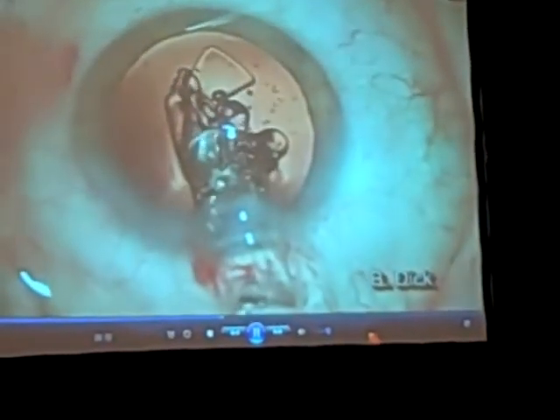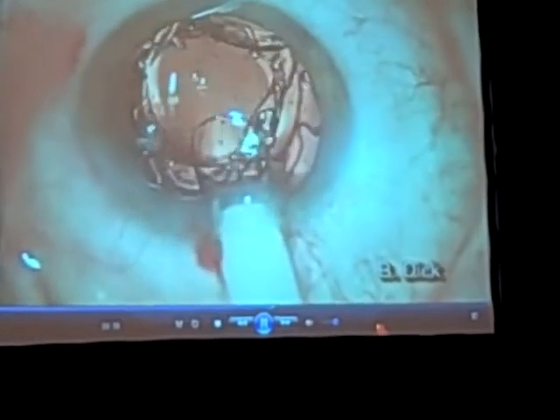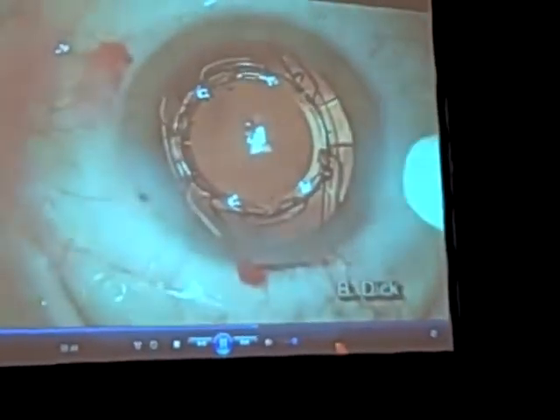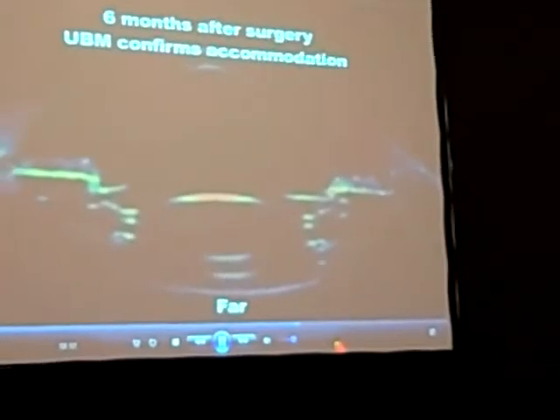The negative power IOL changes, and that's how the overall optical power is varied from patient to patient. You can see the lens getting inserted where the posterior optic gets implanted first, followed by the anterior optic that trails. It comes with a preloaded injector that's pretty easy to use.